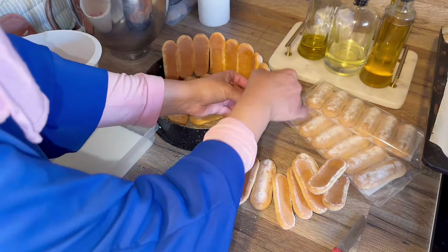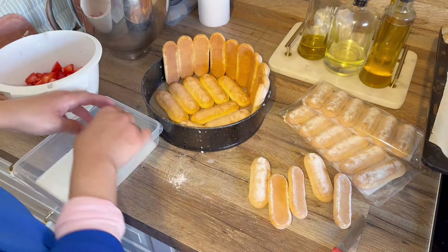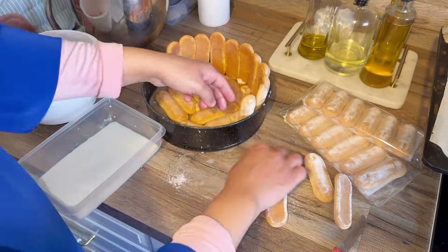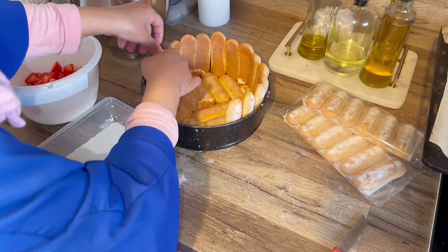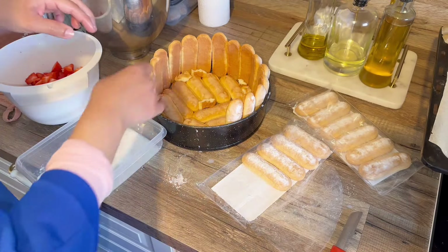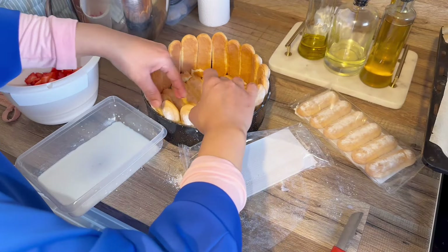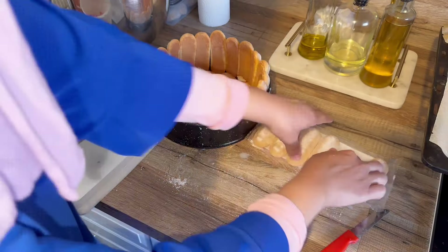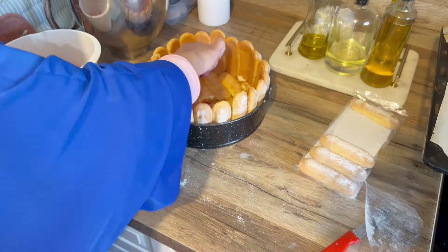Je voulais que ça soit assez haut, alors on fait tout le tour. J'imbibe au lait ceux qui sont en dessous et qui font le fond du gâteau — recto verso sur les deux côtés. Ceux qui sont tout autour, je les imbibe juste sur le côté intérieur, parce que je veux pas que ça soit trop imbibé et que le gâteau ait une belle tenue. Côté sucre à l'extérieur, comme ça ça ne fait pas fondre le sucre.